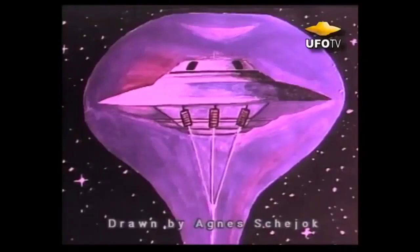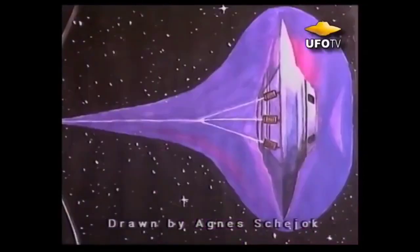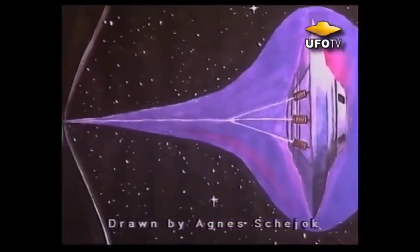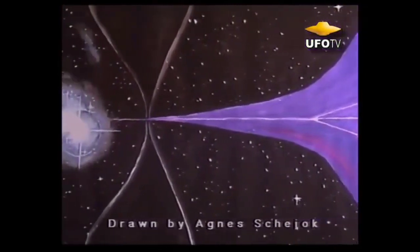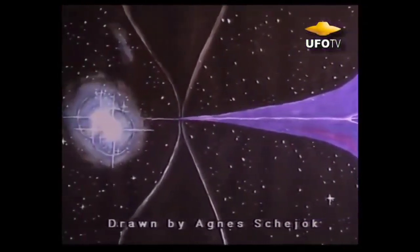The craft can take off on one gravity amplifier. There are three in this particular craft. When it's using just one amplifier, essentially pushing away from the Earth, it's known as Omicron configuration.